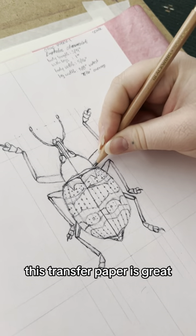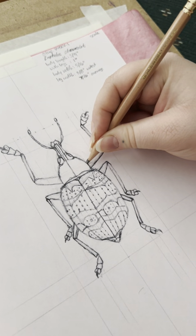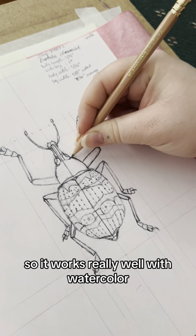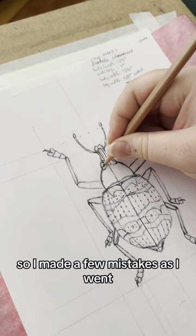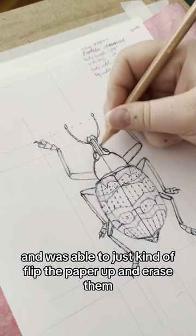Here I am transferring it. This transfer paper is great — it is wax-free, so it works really well with watercolor, which is what I mostly use it for, but it also erases super well. So I made a few mistakes as I went and was able to just flip the paper up and erase them.